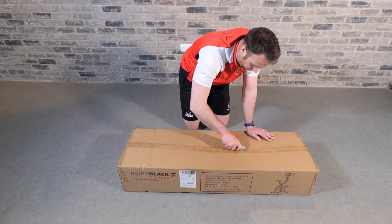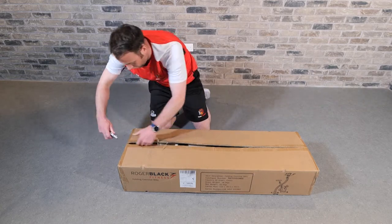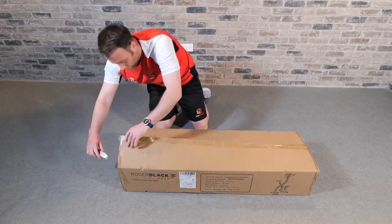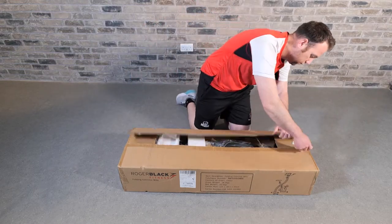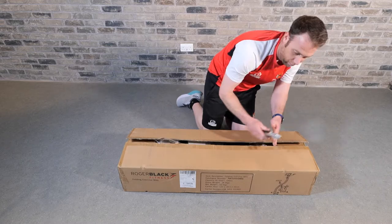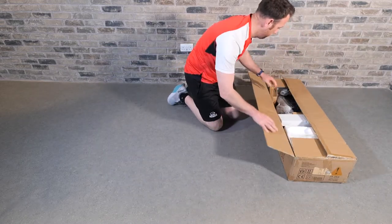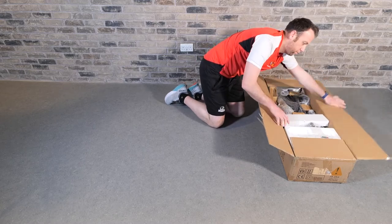Now you've bought your brand new Roger Black folding bike, our team at Gym Tech Review will show you how to put it together. When opening the box, it's always good to check you've got everything you need. This Roger Black folding bike comes with the mainframe, handlebar, monitor, saddle and insert, stabilizers, and pedals.